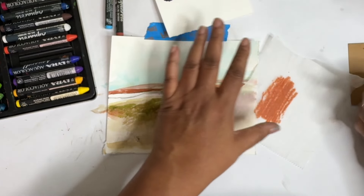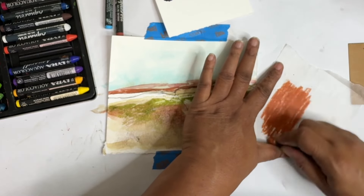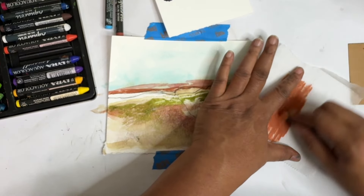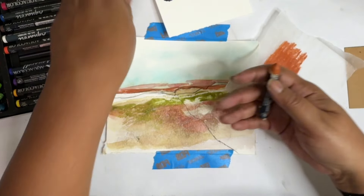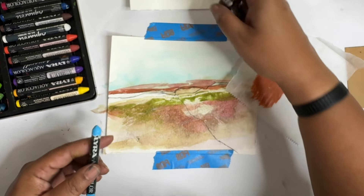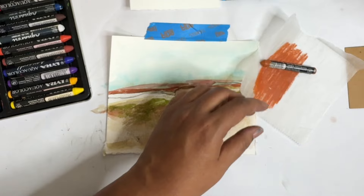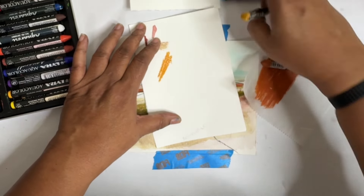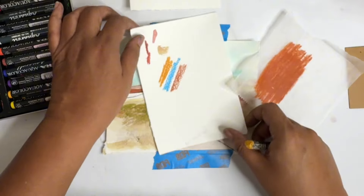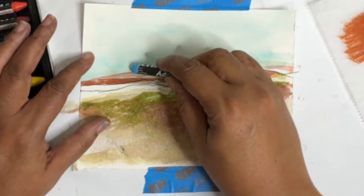I'm going to come in with some lyras — I'm just going to scribble these out a little bit on my deli paper so we can make some cool marks. The watercolor is really just a base for me, and then I just kind of like adding in more color. I picked out these three colors: ochre, sky blue, and an umber-y color. I think those are going to add some fun pops of color.